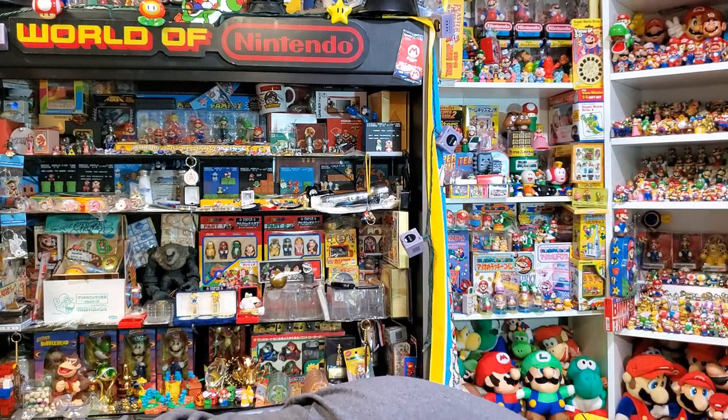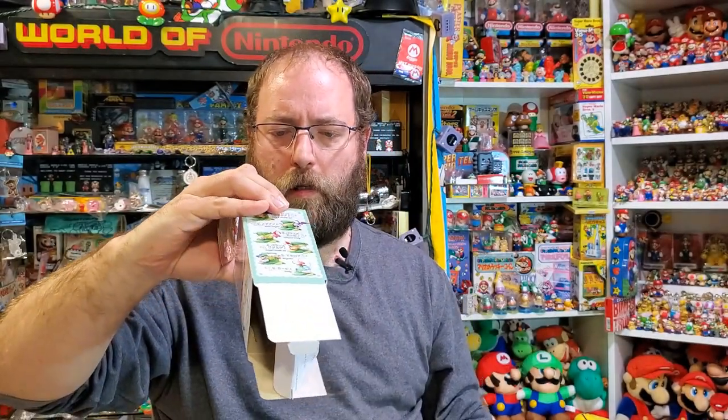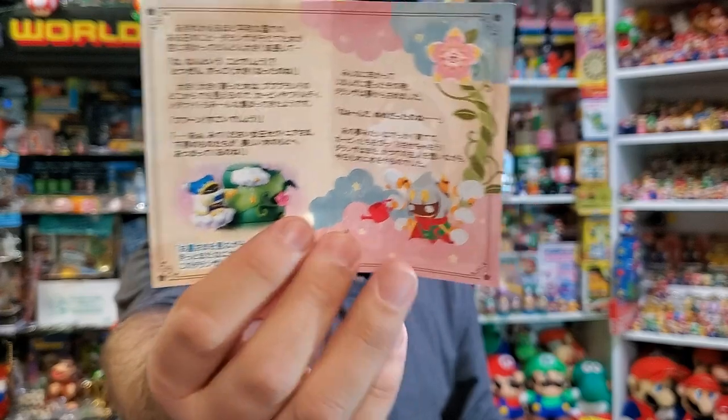I actually did a whole unboxing video of this but I didn't realize that my phone had died, so now I've got it all open. Every one of these boxes is a blind box. Everyone comes with a little story card, so it has the story of your piece and then the overall story with Taranza. I doubt anyone's translated this, but it's cool that it's all out there.